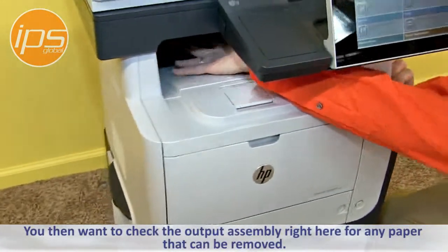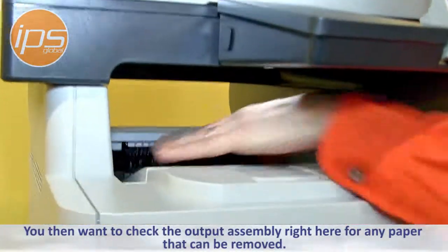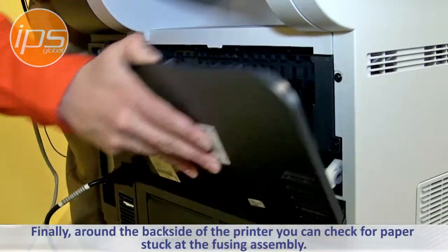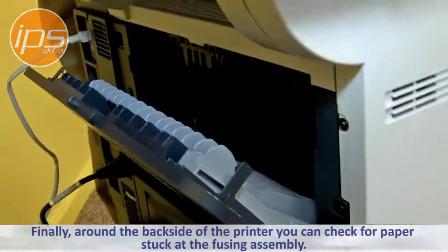You then want to check the output assembly for any paper that can be removed, and then finally around the back side of the printer you can check for paper stuck at the fusing assembly.